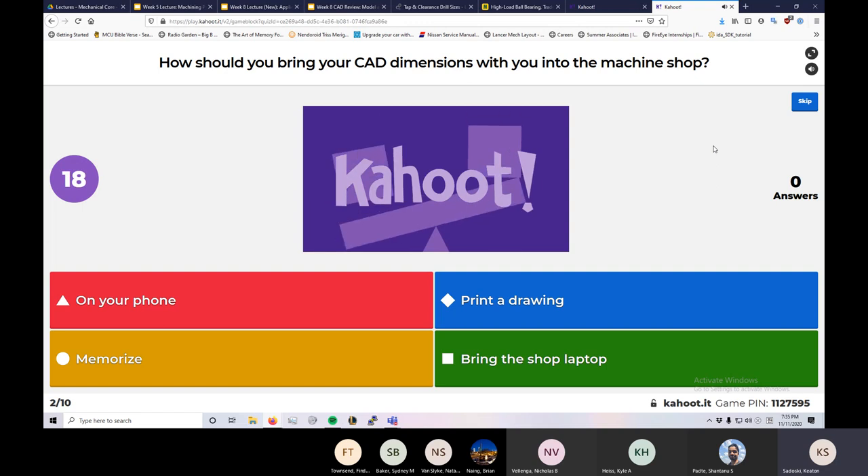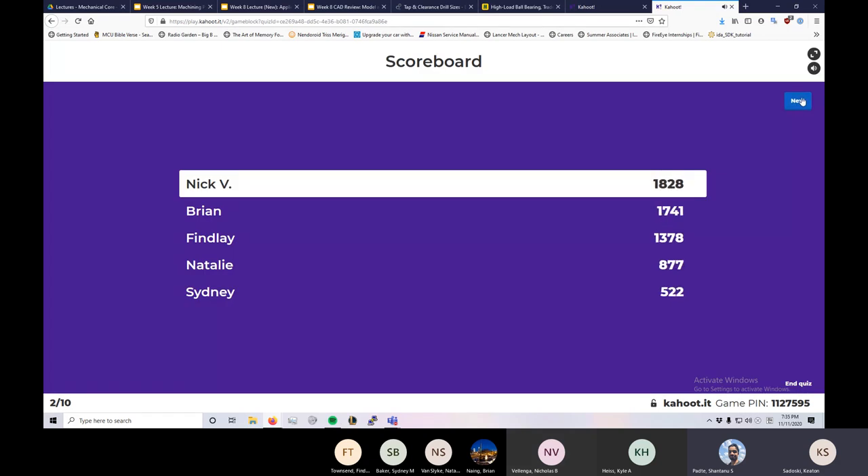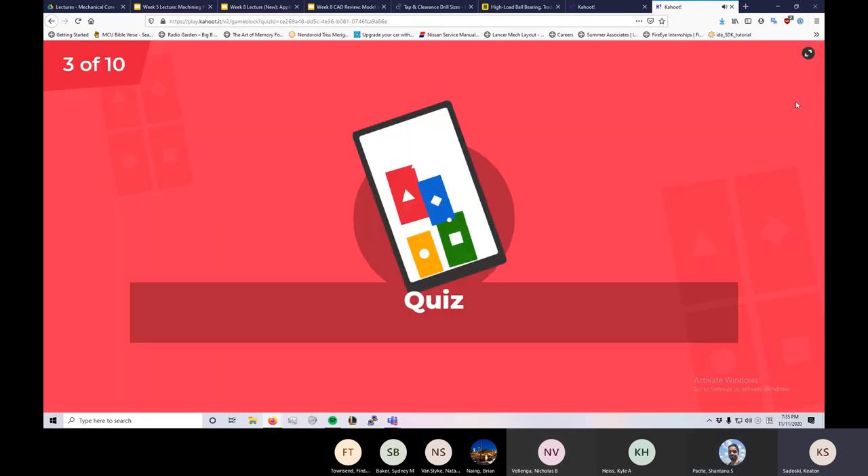Next question: how are you going to bring CAD dimensions with you into the machine shop? Are they on your phone? This was a question asked in a previous week. Week 7 and 8 Kahoots are just review Kahoots, so the questions may be reused. If you're memorizing CAD dimensions, you're going to have a bad time.